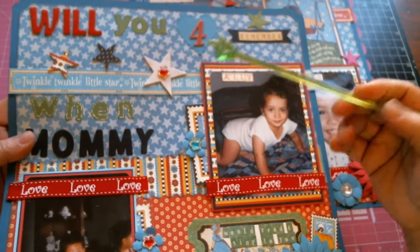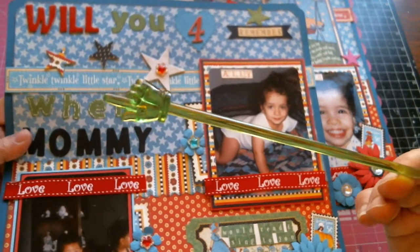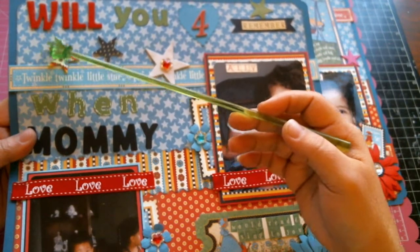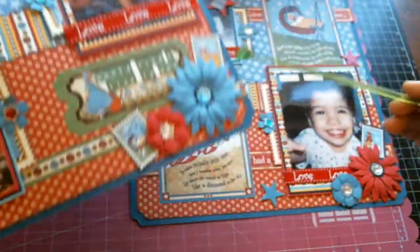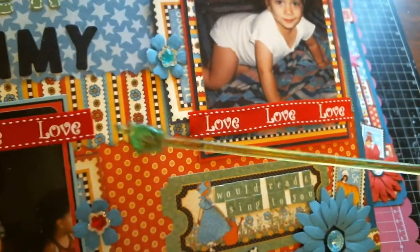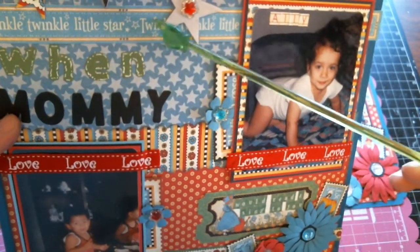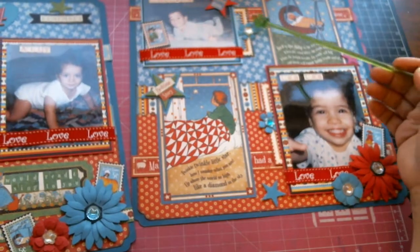Let me grab Variety — my little pointer, gifted to me by my dear friend Vicky here on YouTube. I started out with a teal paper on both layouts, then added a starry design paper from Graphic 45 on both pages. I have a bright border print that I punched with my scallop border punch by Fiskars on both pages. Then I have a Twinkle Twinkle border strip on one page and the Mother Goose border strip on the other.